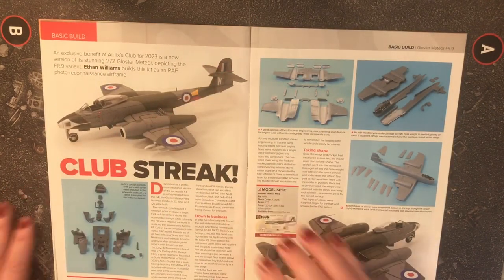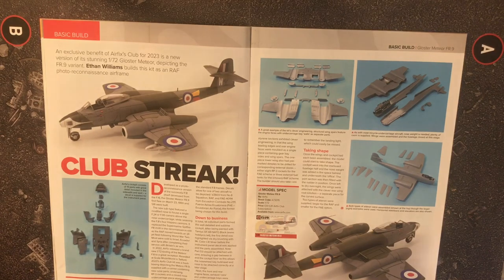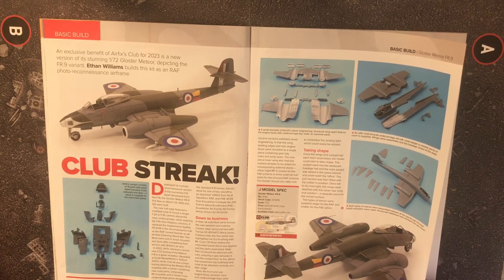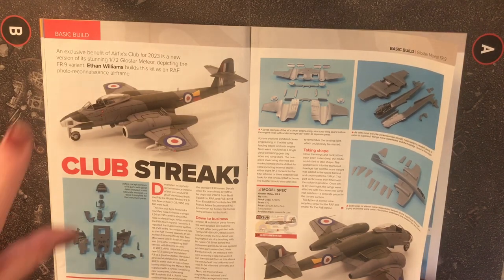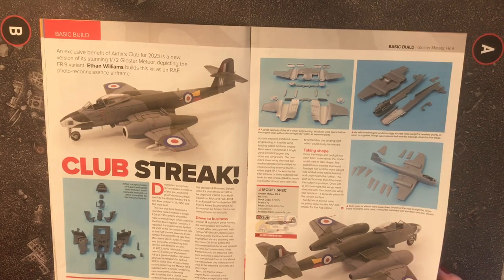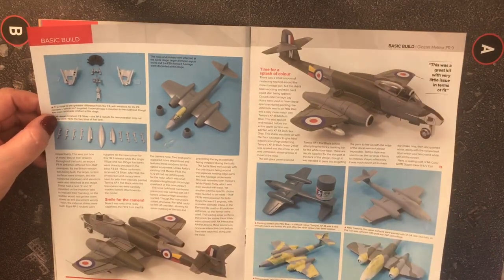An exclusive benefit for Airfix Club members in 2023 is a new version of the stunning 1/72 scale Gloucester Meteor FR9 — the fighter reconnaissance variant. The club kit builds as a photo reconnaissance airframe. Price is 30 pounds and it's only available through the Airfix Club subscription. I have done a review of this kit previously.